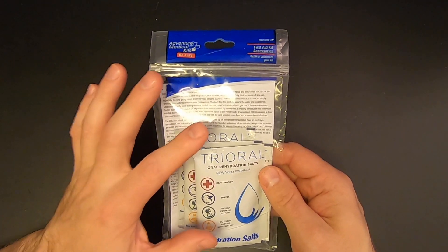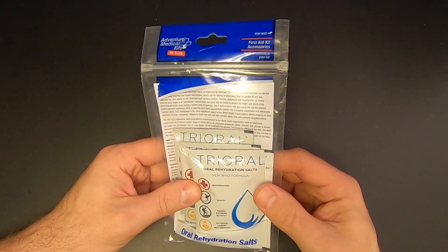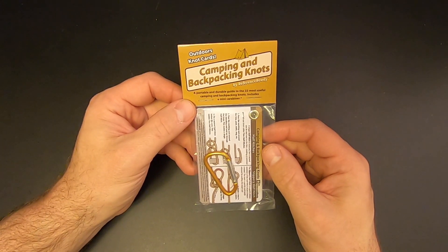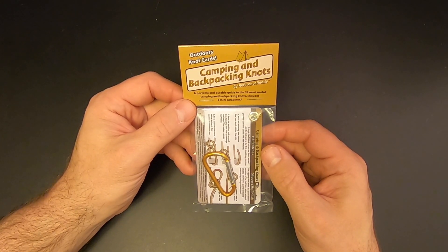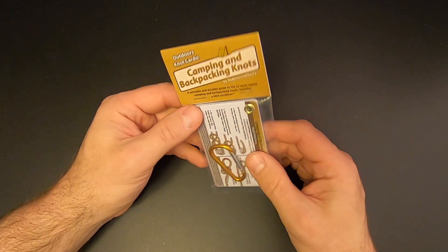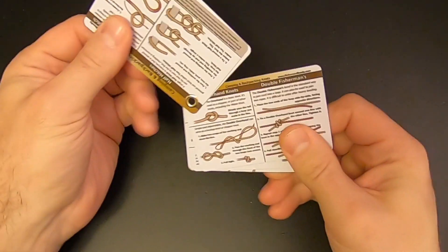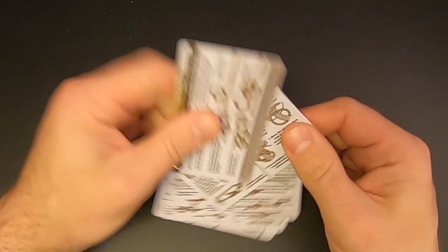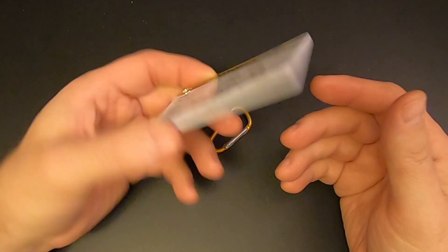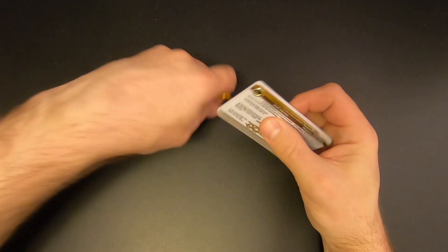This is one of several first aid type items in Mission 72. Usually there's a theme with each mission, and it seems that Mission 72 has kind of a first aid theme. There are actually three items in the basic box this month, and the third is the Outdoors Knot Cards — Camping and Backpacking Knots by Reference Ready — a portable and durable guide to the 22 most useful camping and backpacking knots, includes a mini carabiner. It's a quick reference to common knots, and these are more handy than you might think. And don't forget the free carabiner.